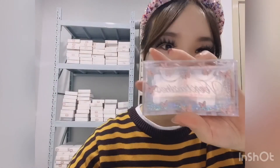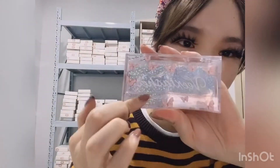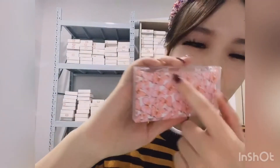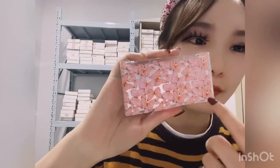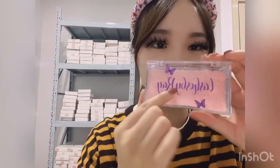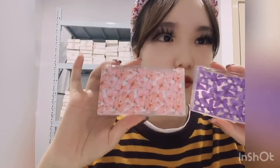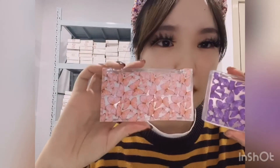By the way, let me introduce our boxes. These are our custom eyelash cases. You can see they feature the brand name and little butterflies — some with pink butterflies on the back, some with purple butterflies and the brand name on the front. We have a professional designer team and can do different butterfly colors or other designs.